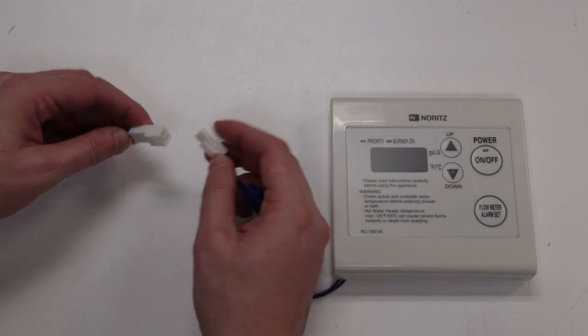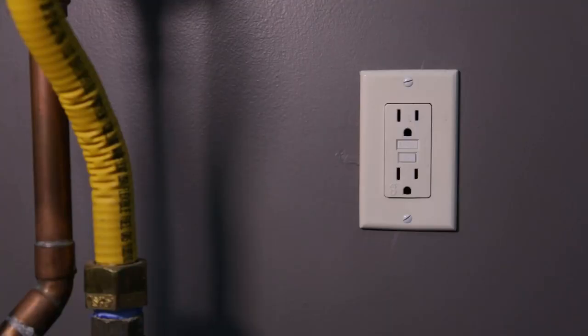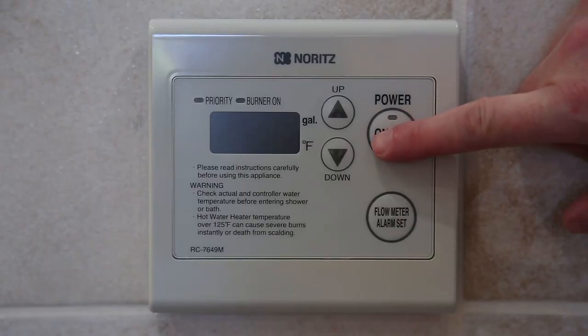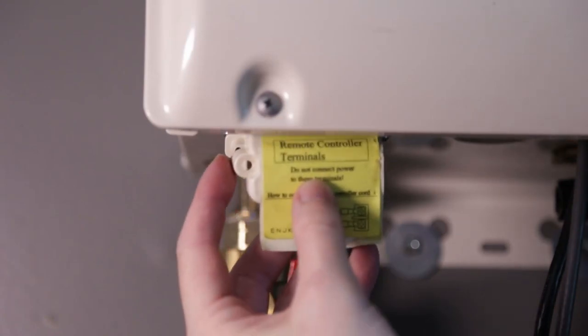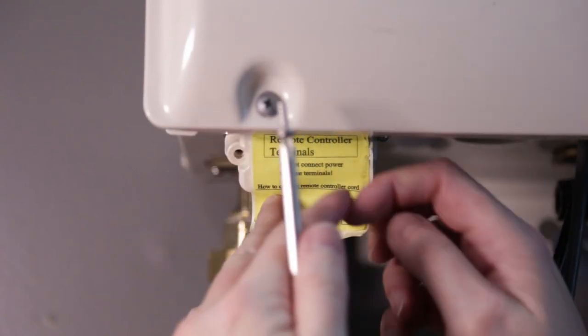Connect the remote control to the other end of the remote control cord. Plug the unit into power and press the power button to turn the remote on. If all is working well, put the remote control terminal cover back on with the screw.